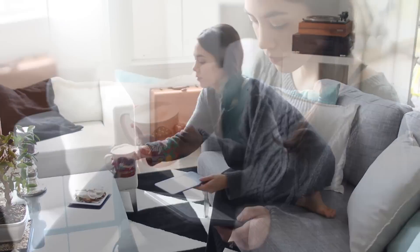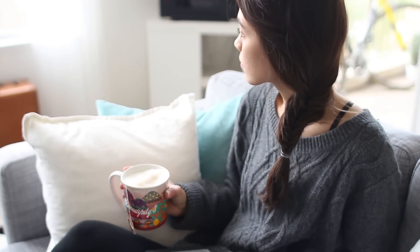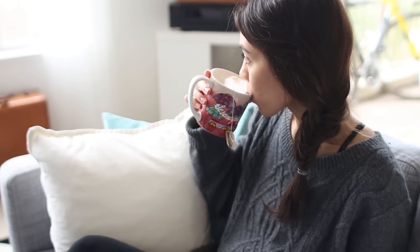Once everything is prepped, I like to sit down with a book or my Kindle depending on what I'm reading, and just hang out for a little bit.